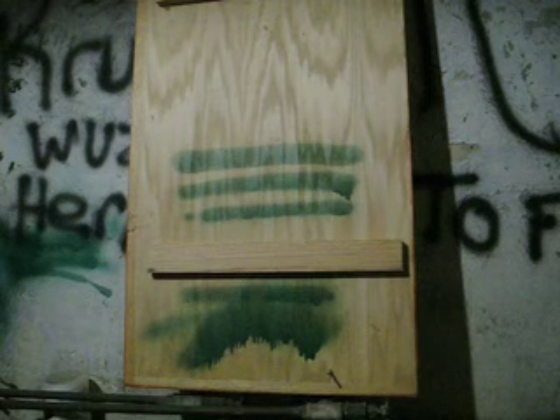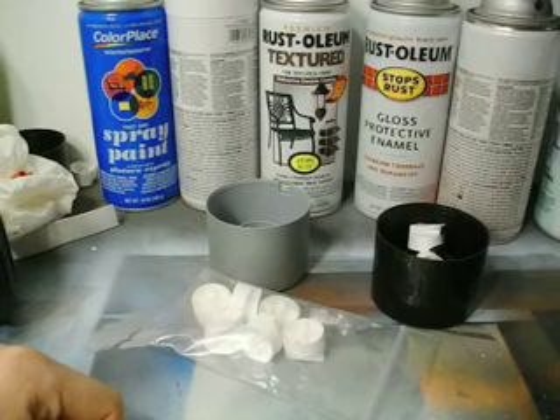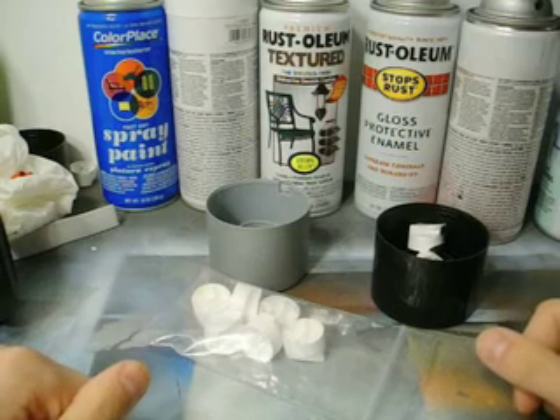I'm going to take you guys back upstairs now and just talk a little bit more, and then I'll probably end this video. Okay guys, like I said, the biggest thing with aerosol paint is really just practice.